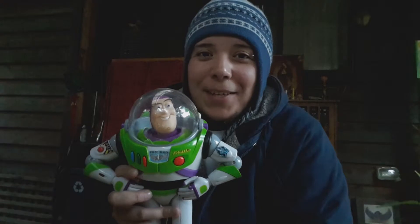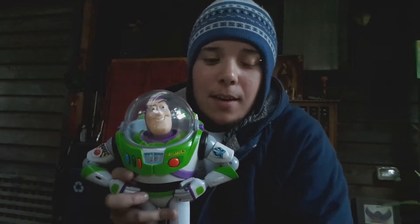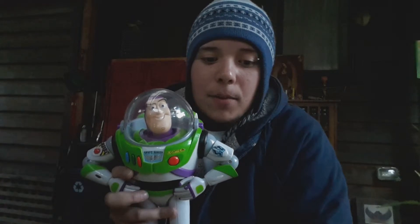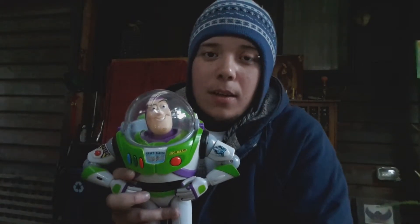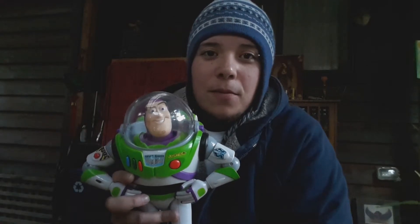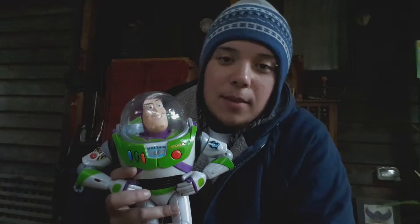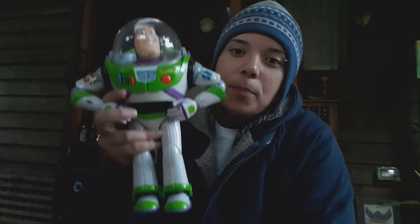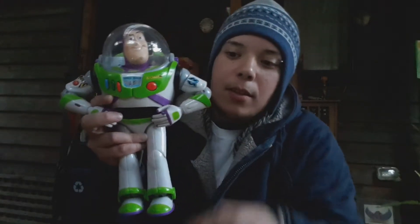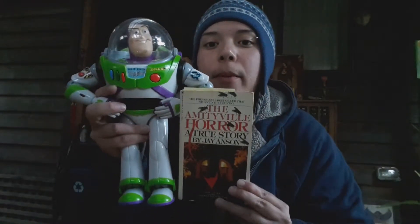This is my Buzz Lightyear, and he is the Authentic Collector's Edition, the exact replica from the movie, and I have his certifications from Pixar, so that's pretty awesome. But he is extremely detailed, and he's rather large in comparison to my book.